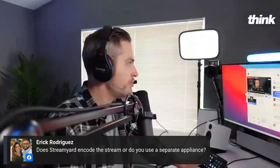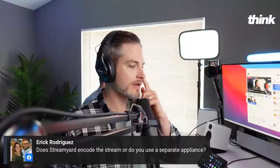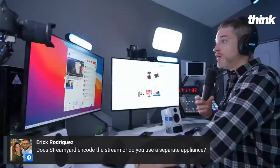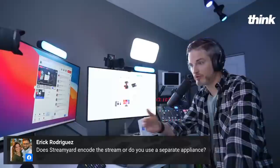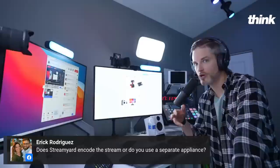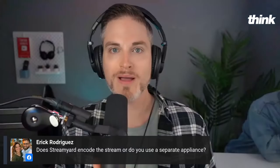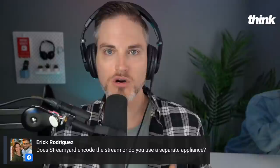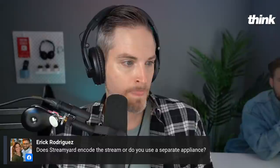Does StreamYard encode the stream or do you use a separate appliance? StreamYard is the encoder. It is a web-based app, which is nice. Here's what's cool about StreamYard: if the stream crashes, you can actually keep going — just get back on and keep going again, especially if you have a couple different people helping you stream or a guest. We've had that happen a lot. StreamYard is web-based — your webcam creates one camera going into StreamYard, StreamYard does all the encoding, and it's also multi-platform. We're streaming across Facebook groups and Facebook as well.